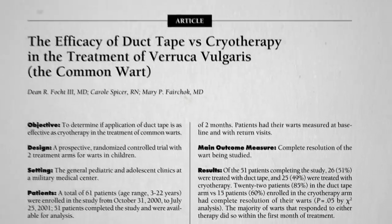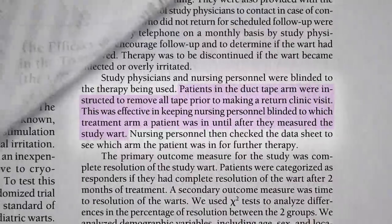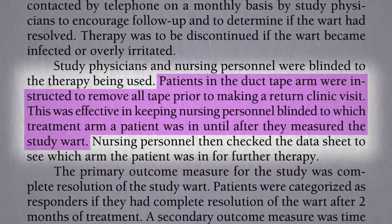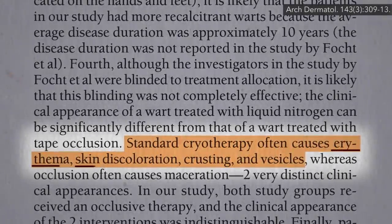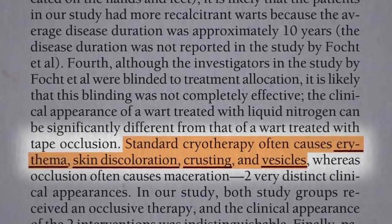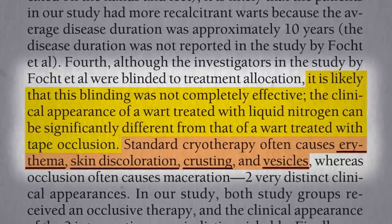Though this was a randomized controlled study, it wasn't a double-blind study. Patients in the duct tape group were instructed to remove all tape prior to making a return visit, so the nurses measuring the wart changes wouldn't be biased. But cryotherapy can cause redness, skin discoloration, crusting, and blisters, so the nurses may have had an idea which patient was in which group, and maybe that could have biased them.